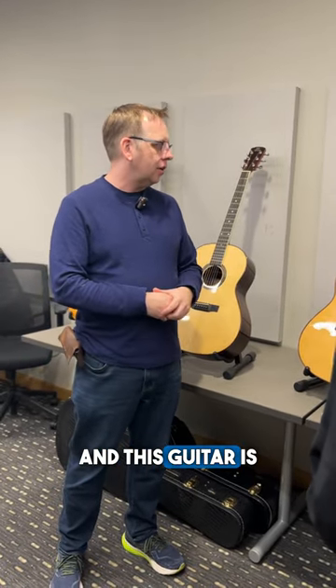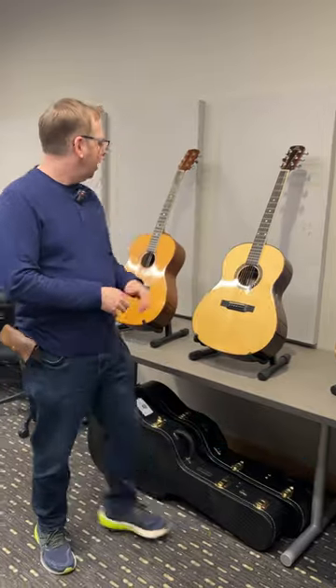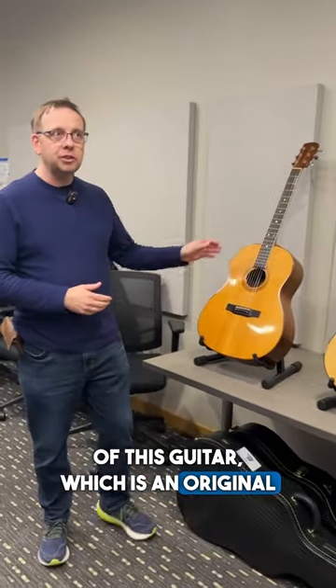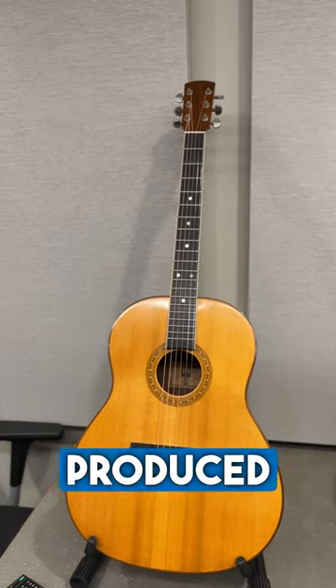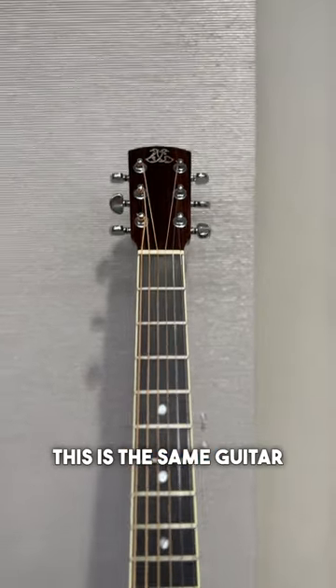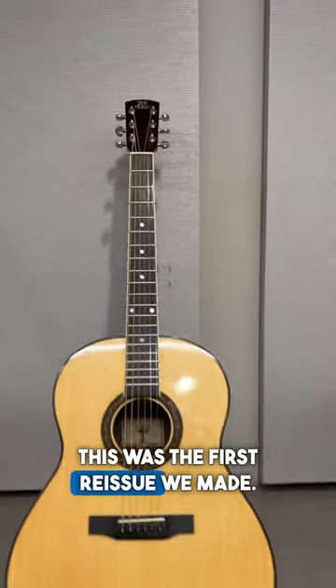That's so cool. And this guitar is the grandson of this guitar, which is an original 1974 L11 model. We produced this back in the 1970s and it put Laramie on the map. And here, this is the same guitar from 20 years later — this was the first reissue we made.